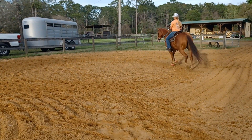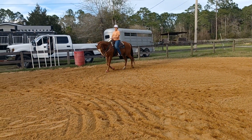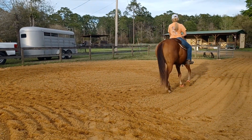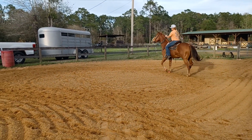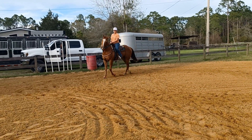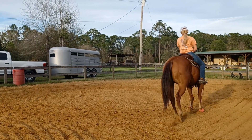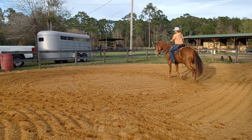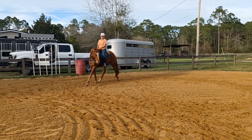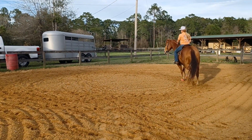All right, let's go — down, now up, feel him reach, looking at your quarter turns. Down, feel him use his butt. Now up, feel him reach. Down, feel him use his butt. Up, feel him reach. Down, use his hip. Up, let him reach.